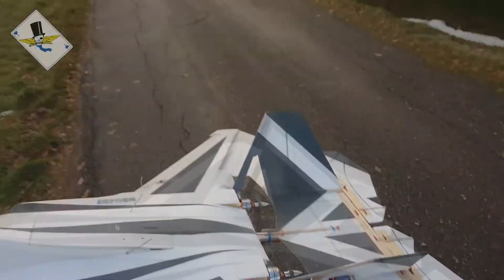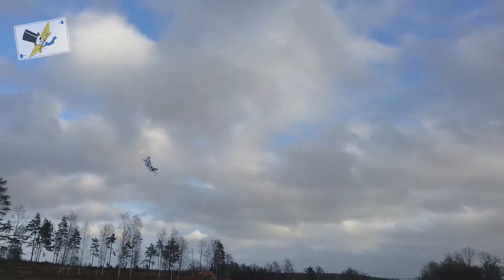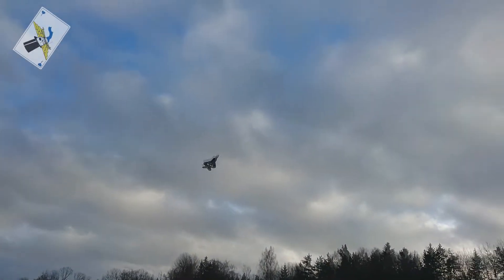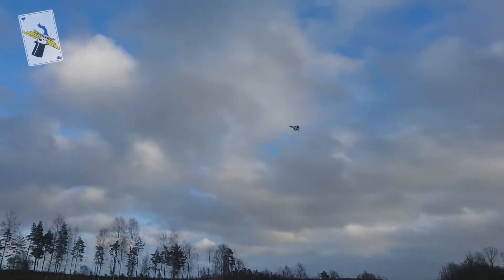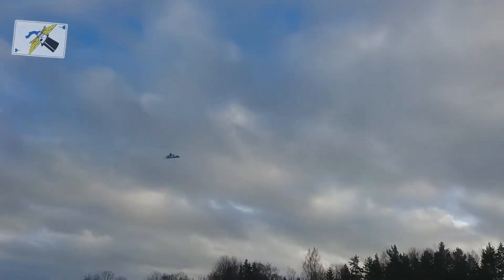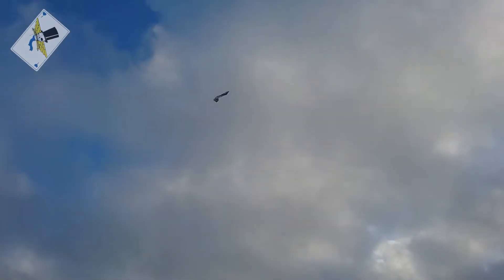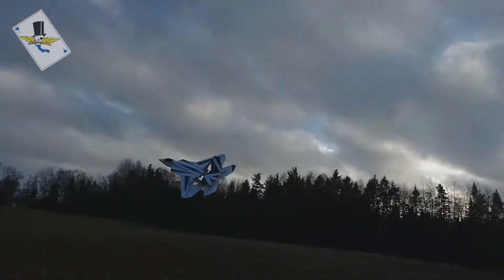Your rates on all channels? So fun with the differential thrust. Wow, and I'm on dual rates on all channels now. I'm not used to this. So nice. Love this plane.